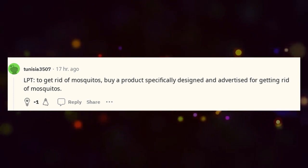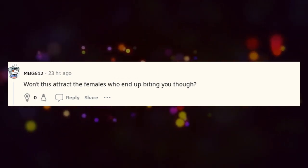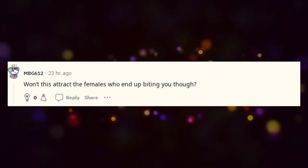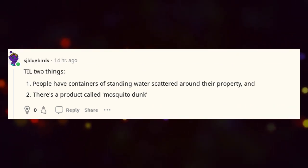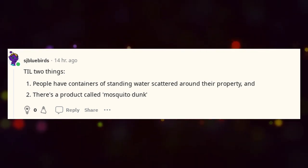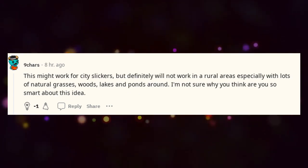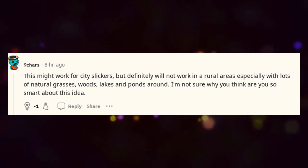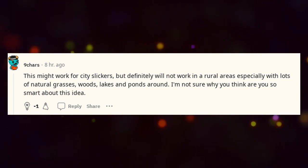LPT to get rid of mosquitoes: buy a product specifically designed and advertised for getting rid of mosquitoes. Won't this attract the females who end up biting you though? People have containers of standing water scattered around their property, and there's a product called mosquito dunk. This might work for city slickers, but definitely will not work in rural areas, especially with lots of natural grasses, woods, lakes, and ponds around.